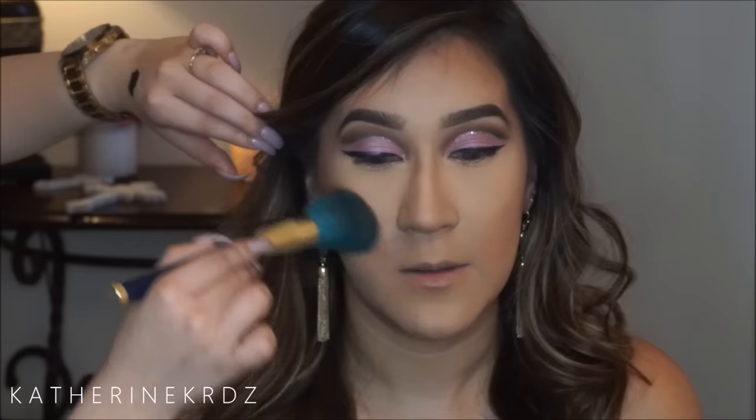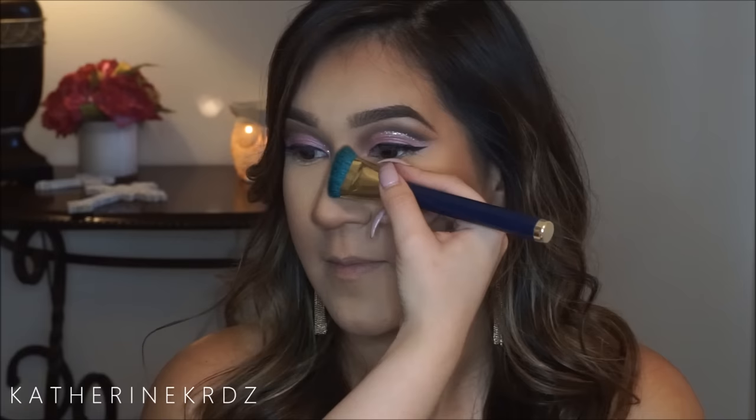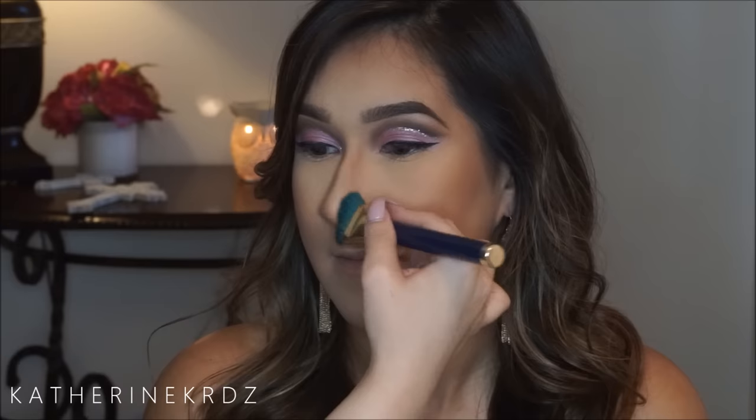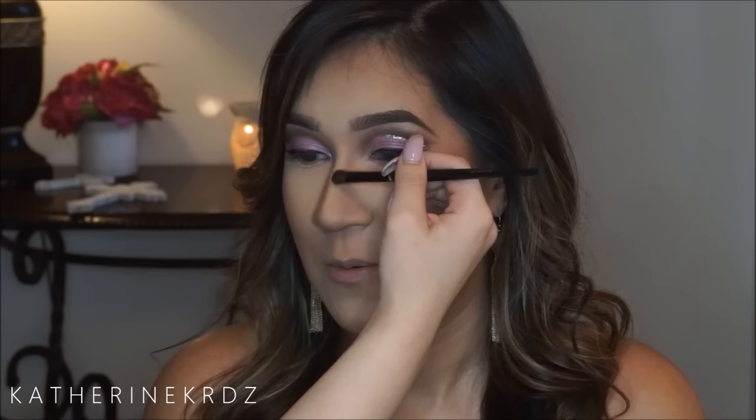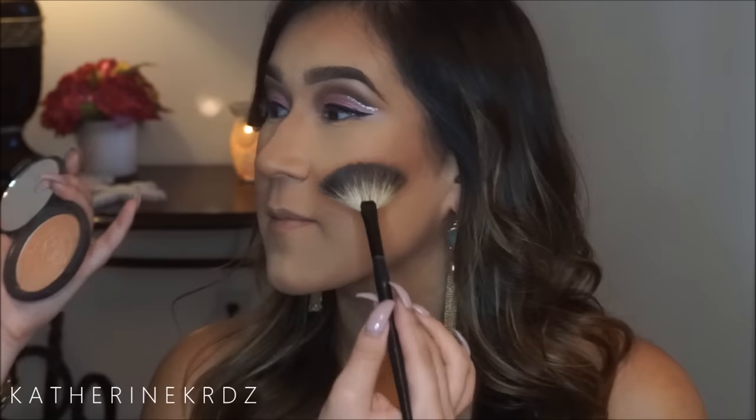I'm then taking off any excess baking product with a sheer powder brush from Bobbi Brown, before going in with Graftobian's bronzer in Medium and a large powder brush to bronze up her cheeks, chin, and forehead, then chiseling out her nose contour. I'm then taking the Anastasia contour powder in Java and a Luxi angle brush to deepen the very hollow of her cheek for more depth.